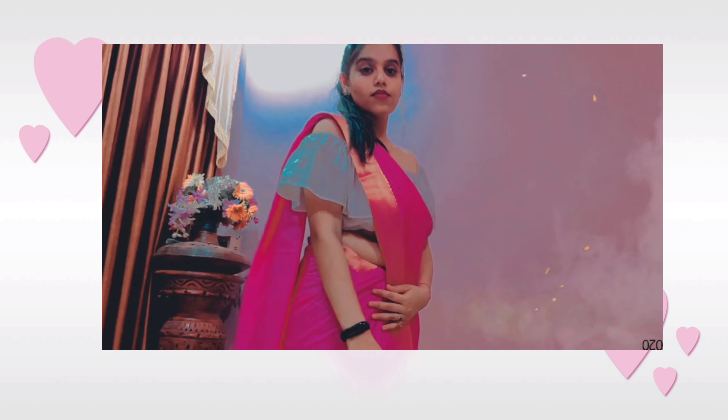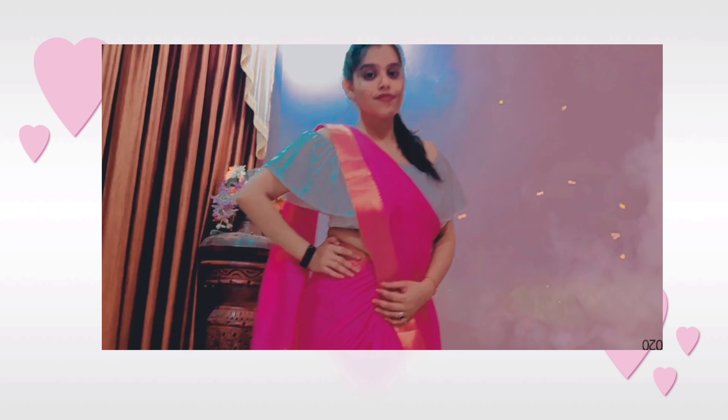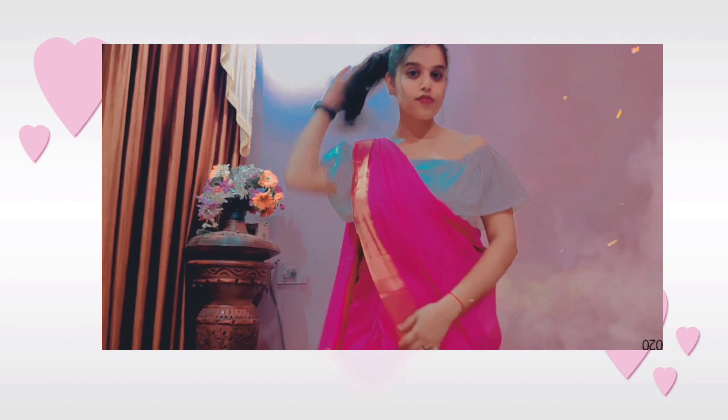As you can see, I have used a crop top here with my saree and this is a daily office look. I have a pony, no makeup, and I have not used any jewelry.